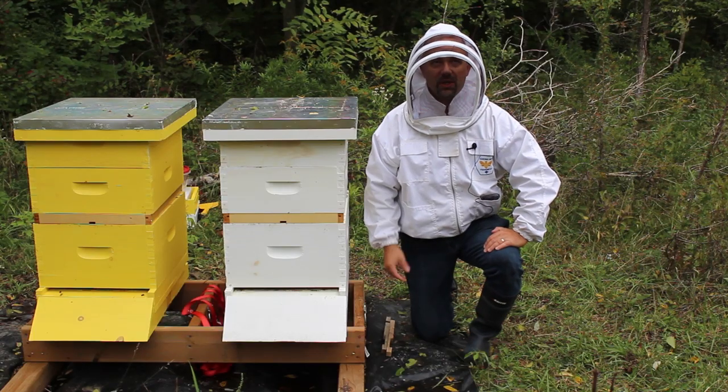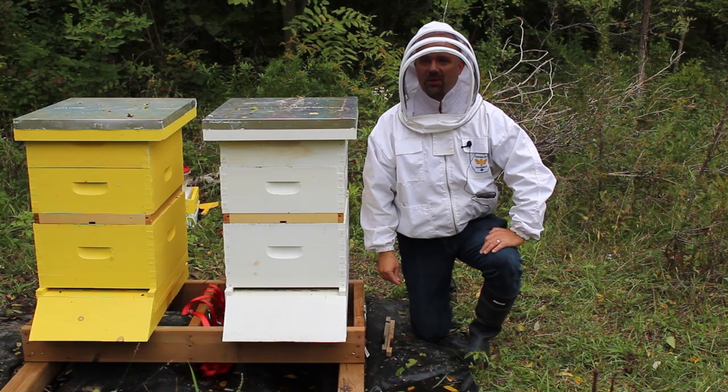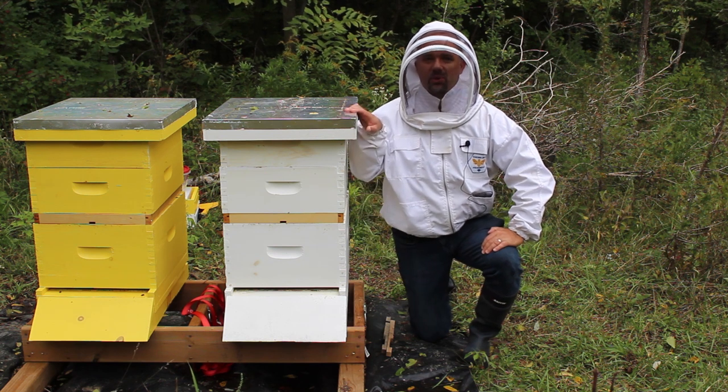Hi, Brian from Sui Generis Brewing. It is a cloudy September day and today we're going to make mead the hard way.